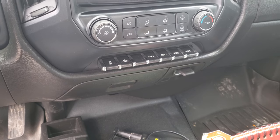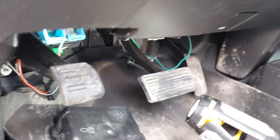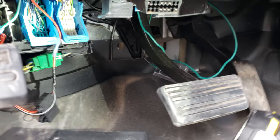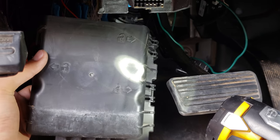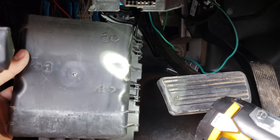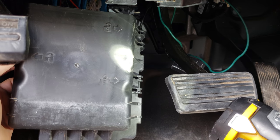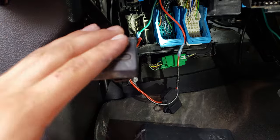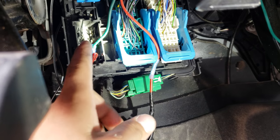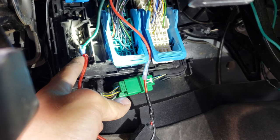If you come underneath here, this is where you will be wiring the signal wire up to — this is called the underdash junction box and it has this cover on it. It's easier to remove it with the two right side tabs, just pull those out and wiggle it off, because on the left side tab it is a little bit difficult to get your fingers in there because of this parking brake pedal. Those are the accessory pins there.